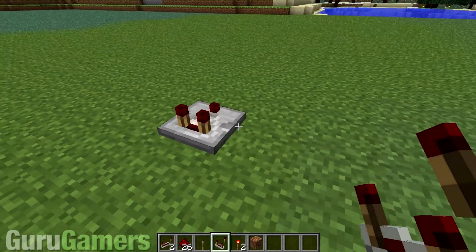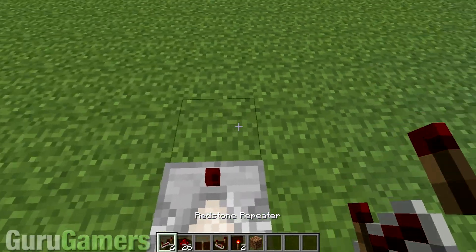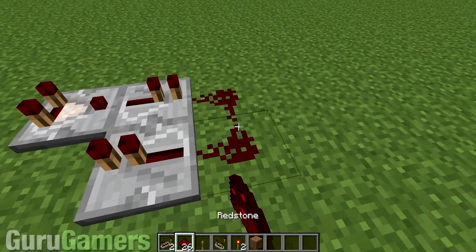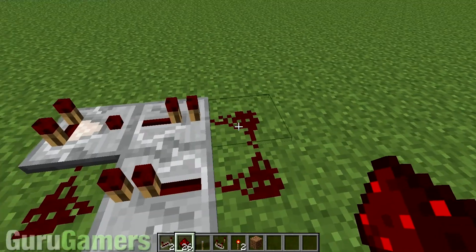So you're going to start off with the comparator. It's going to go there — it doesn't matter where you put it, but everything else matters after that. You're going to put a repeater right there, and one right there. Make sure that it's facing the correct direction, and then place your redstone dust as follows: one in the corner, and two on the edge right there.